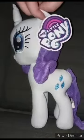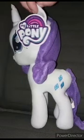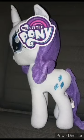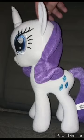Let's go ahead and take the tag off and see what she looks like without the tag on — in three, two, one. Here is Rarity without the tag on.